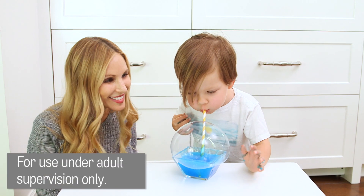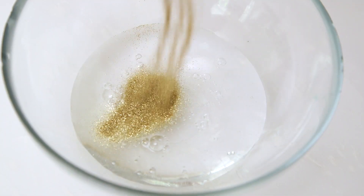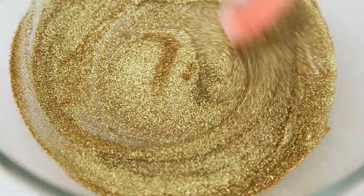It's as addictive for mom as it is for your little ones. You can also add glitter in addition to or instead of coloring for extra sparkly bubbles.